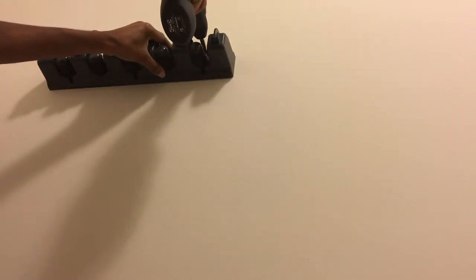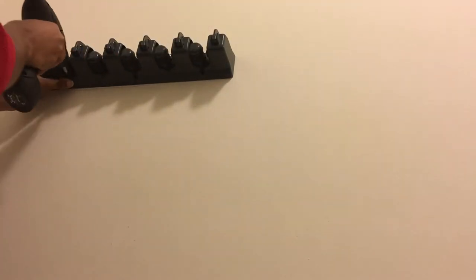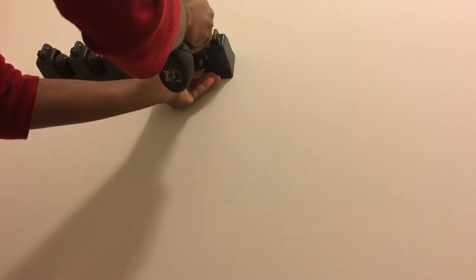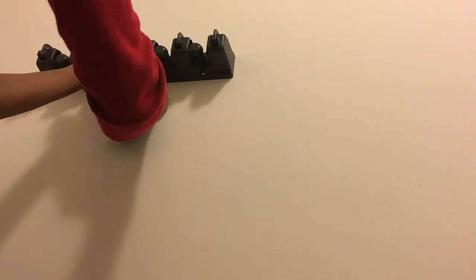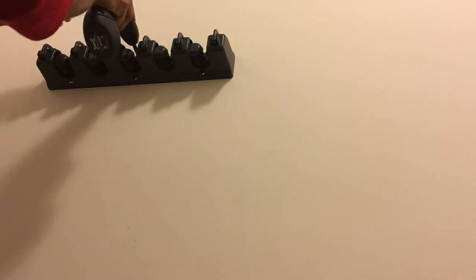If you choose to use a power tool like I'm using for the screws, make sure you don't screw it all the way in. I tighten it at the end with a screwdriver.